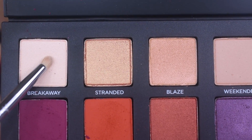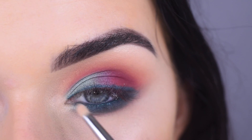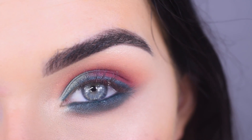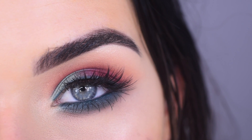Now I'm going to take Breakaway on a Sigma L04 and use that to highlight. It's not really showing up much — it's like the softest highlight color in the world. It's a little too soft for me. Now I'm going to pop on some mascara and lashes. For lashes, I used House of Lashes Iconic Light. And here's the final look.